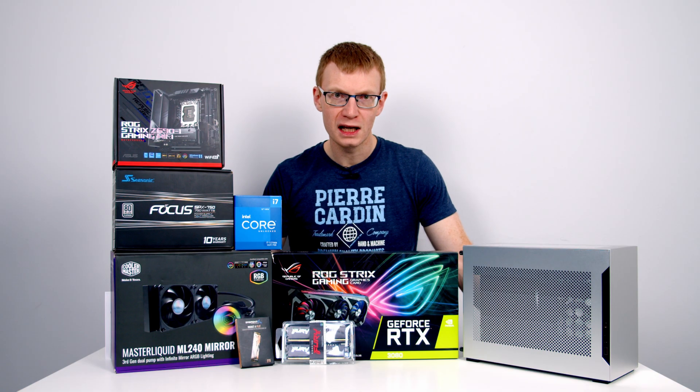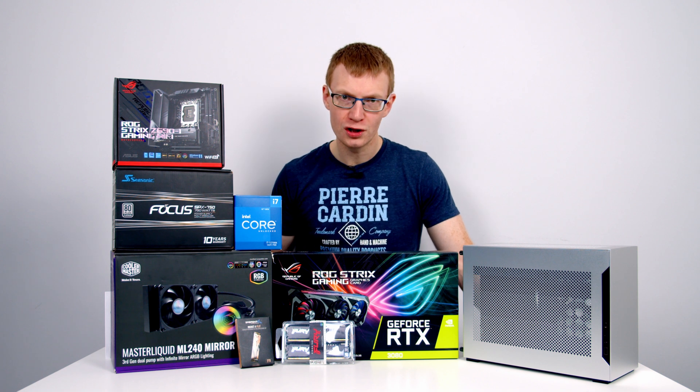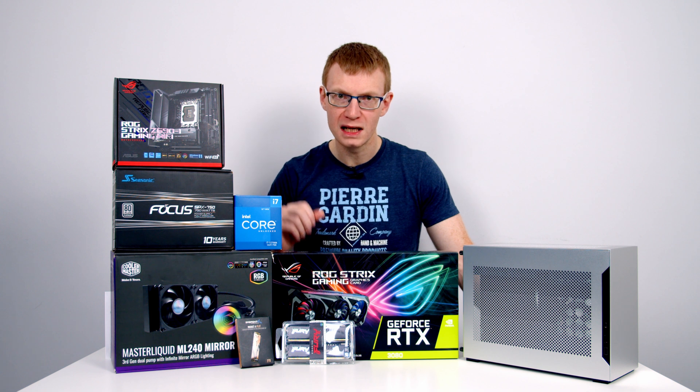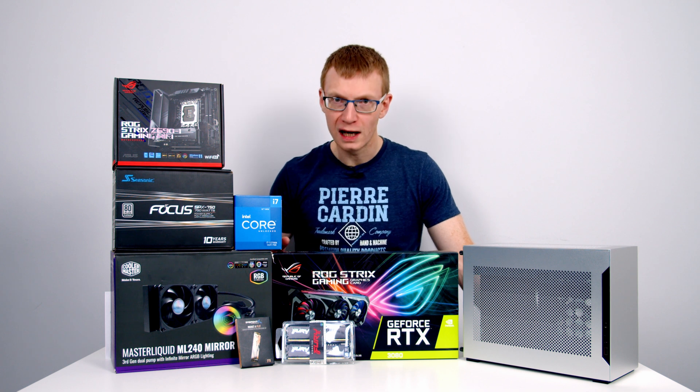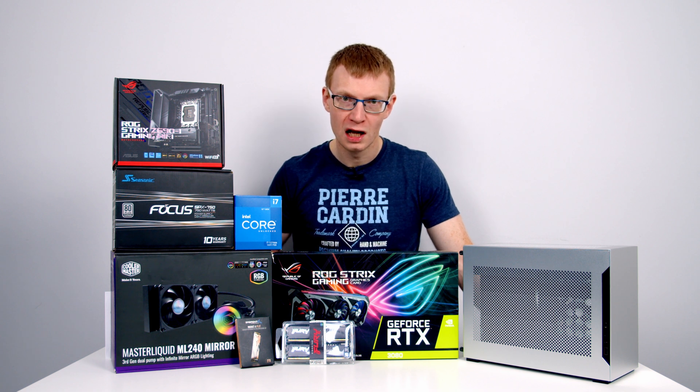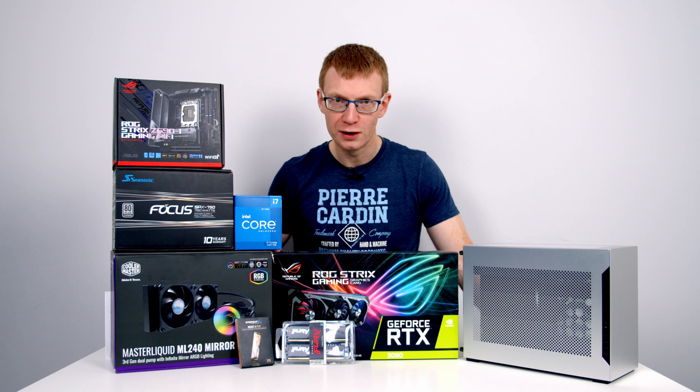If you want to go with a different AIO, the important number to remember is 55 — that's the maximum height in millimetres of the fans and radiator combined, and also the maximum height of the water block on the CPU. So make sure your AIO is compatible. The other big reason I've gone with this particular AIO is the hoses are nice and flexible, which works really well in small form factor builds.